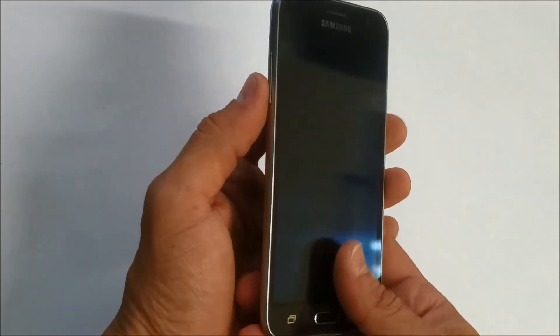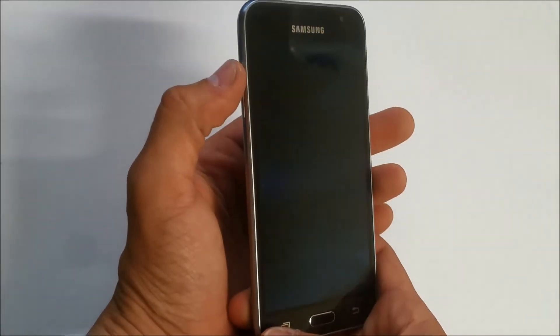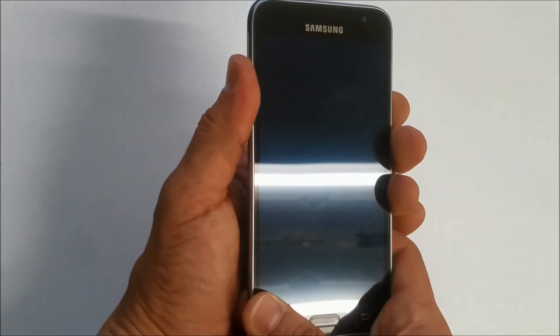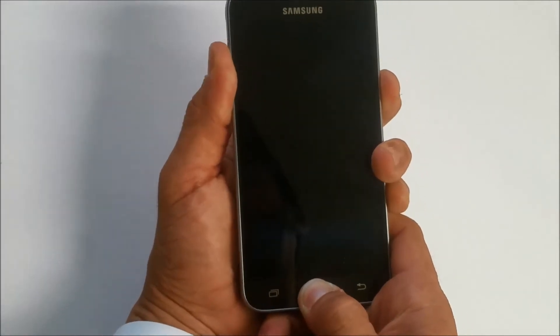What you're gonna have to do is hold volume up and volume down at the same time, along with the home button and the power button at the same time.